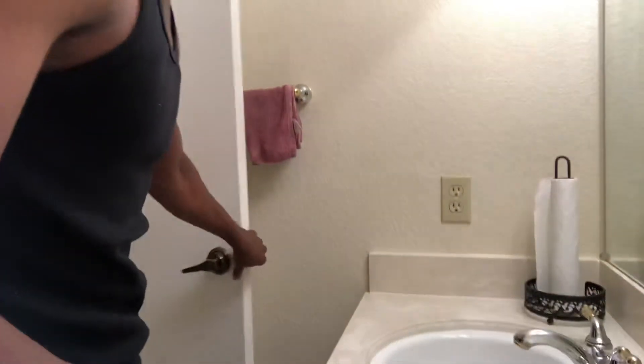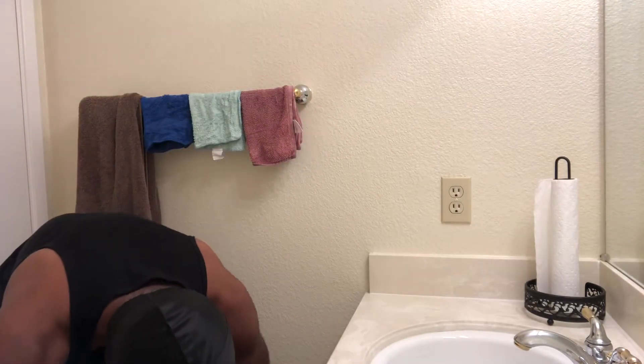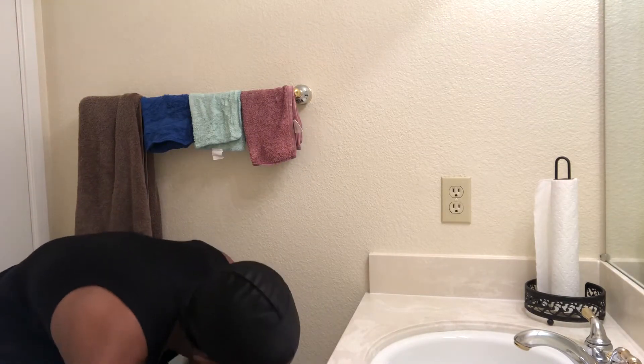You guys are mainly going to need these two products right here: Lubriderm fragrance-free — or just this kind, it really doesn't matter — and Aquaphor.